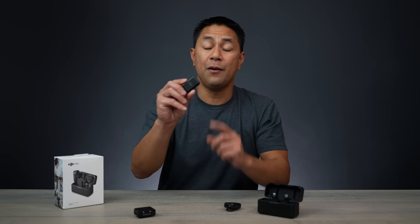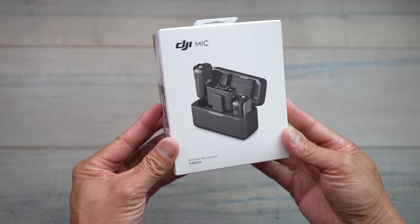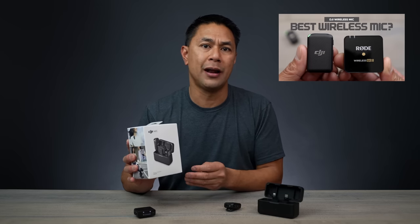When it comes to wireless mic systems, I've been using this right here, the DJI mic, since it came out about 10 months ago. If you haven't seen my full review of this DJI mic, I'll leave the link above as well as down below. I go through a bunch of samples and a lot of tests in that video, so make sure you check that out.